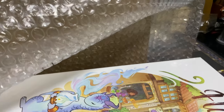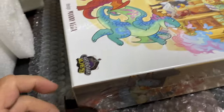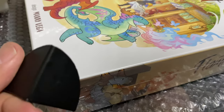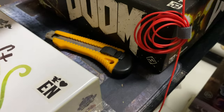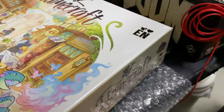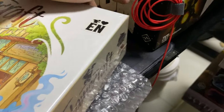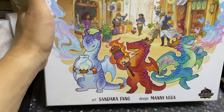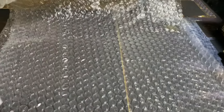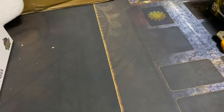And of course the final item is the board game itself. The board game is also protected by board game corner protectors - they're placed at the four or eight corners to prevent the corners from being damaged on impact. So this is Flamecraft. I'm going to get rid of this bubble wrap so I can open this box and show you guys what's inside.